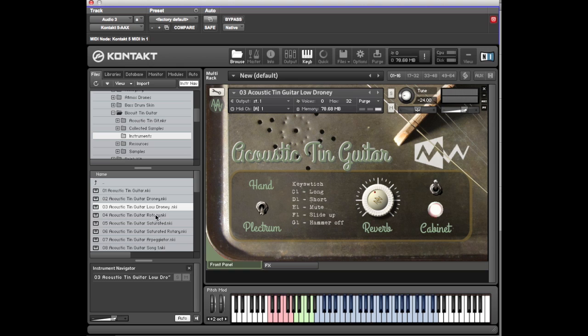The next one is a rotary — self-explanatory. Then there's the saturated version. It's the first of the patches with a bit of grime. So that's just a bit of distortion on there — this is a saturated rotary.